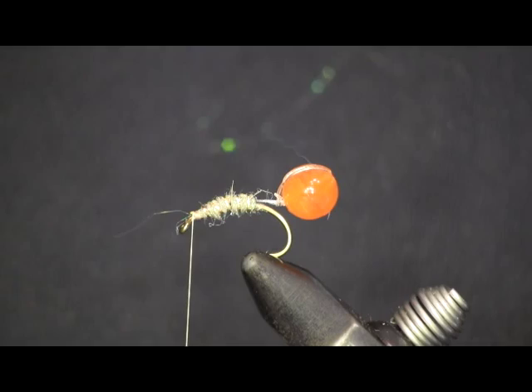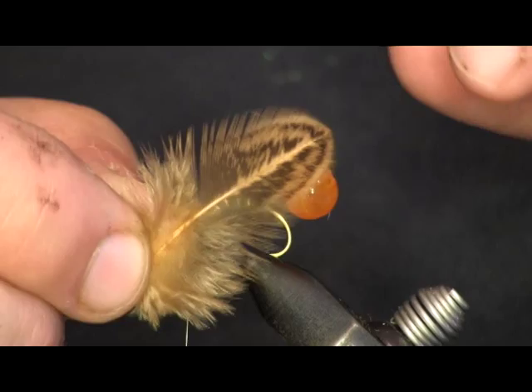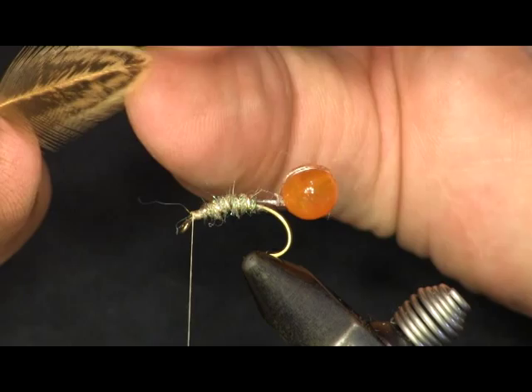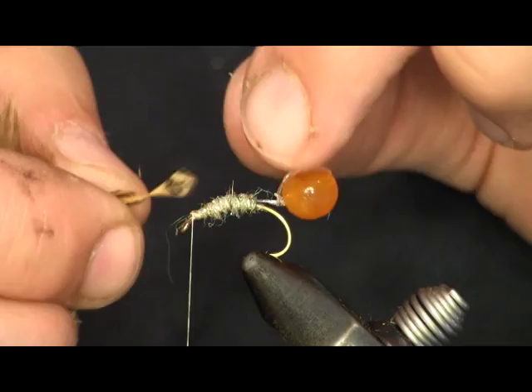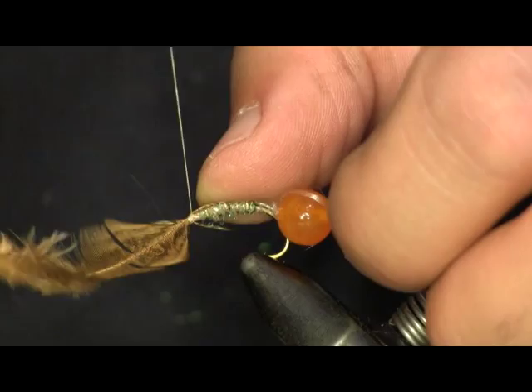Next I'm going to put my hackle on. What I'm using for hackle is Brahma Hen, color is golden brown — it's dyed golden brown. This is really nice stuff. Brahma Hen is a great substitute for partridge; you'll see me use it on a lot of videos. The way I'm going to palmer this on is to pinch the end of the feather and pull the hackle fibers back. You can see I have this little tag — that's what I'm going to use to tie down. I'll put it on top, hold it down with my thumb, and tie it down on the head.